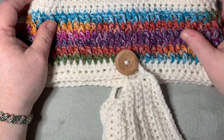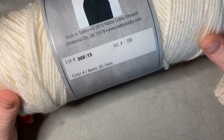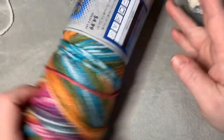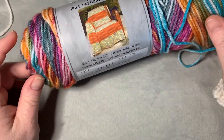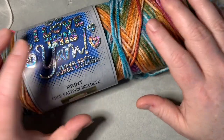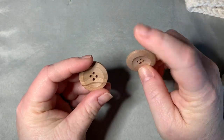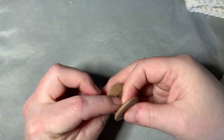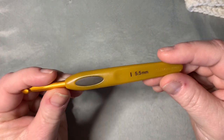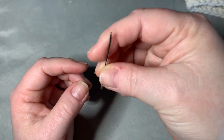For the materials today, I used 'I Love This Yarn' from Hobby Lobby in ivory, and also 'I Love This Yarn' in a print color called Instant Classic — I'll leave these in the description box below. You're also going to need two buttons (I got mine at Walmart), a 5.5 millimeter hook, a pair of scissors, and a darning needle.